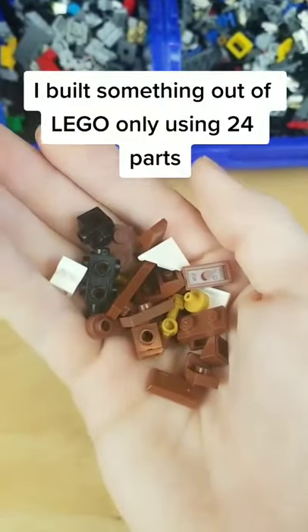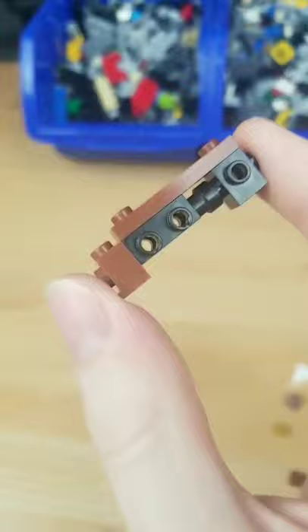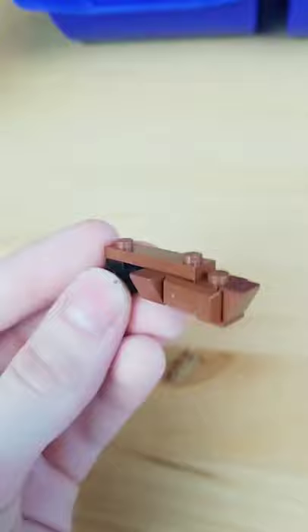I built something out of Lego only using 24 parts. I first grab some snot bricks and connect them all together, then grab some cheese slopes and brown ingot pieces and add them to the front. I then find some slopes and add them right to the back.